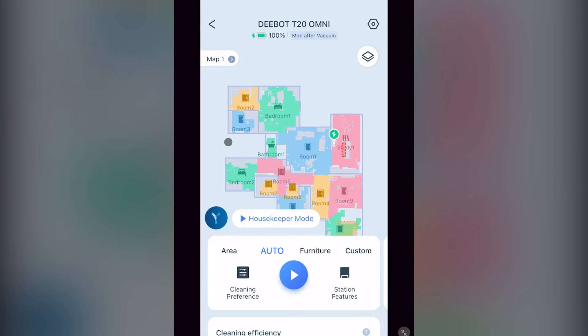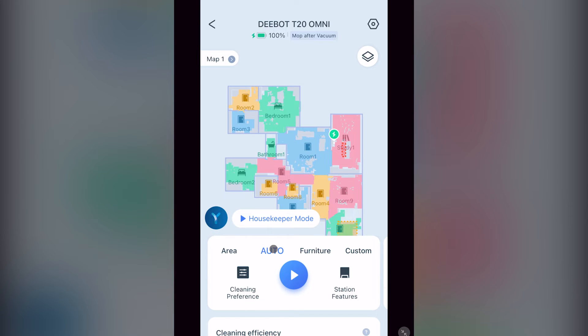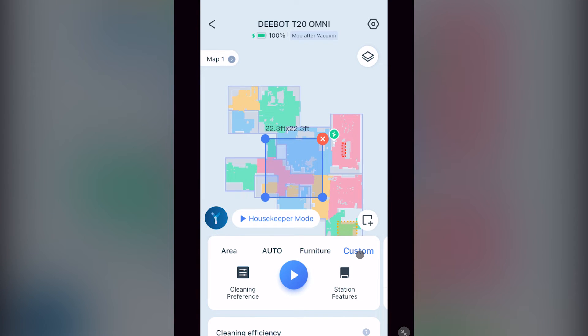At the bottom you have the different vacuum modes. First, area mode — here you manually select which rooms you want to clean and or mop. Then auto mode — like housekeeping mode, this tells the vacuum to mop and or vacuum the whole house, but based on your vacuum mode. Next, furniture mode — if you set up your 3D map with furniture, you'll be able to tell the vacuum to clean around a specific piece of furniture, or if the furniture was moved, it vacuums where the furniture was located. 3D maps is a feature I personally have not chosen to use. Lastly, you have custom mode, where you put a square on the area you want the vacuum to cover. This setting is only good for one job.